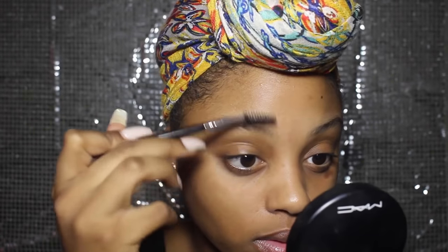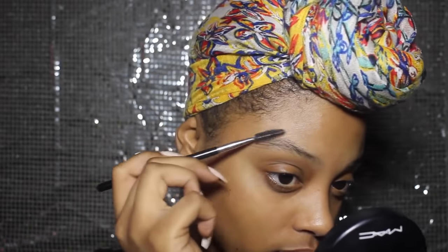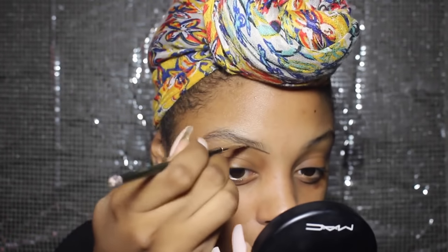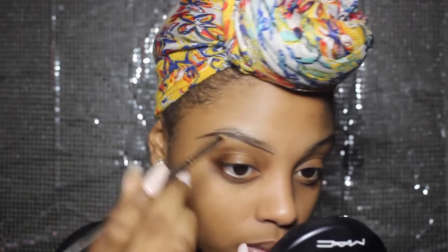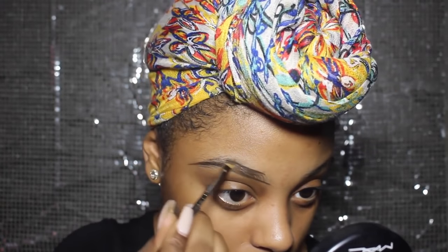I'm just taming my eyebrow with a spoolie brush. I would definitely recommend getting your eyebrows done beforehand, either threading or waxing — I just find that you get a better appearance by doing this. I'm using Dip Down by MAC on my eyebrows.